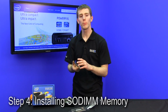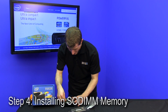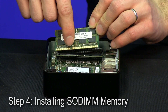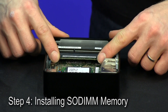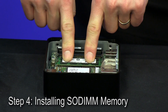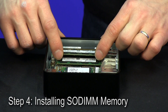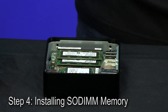If you've ever installed memory in a notebook, you're going to find this is actually as simple, if not simpler, because at least you don't have to fight with getting under the keyboard or whatever else to access the memory slots. All you do is line them up correctly — there is a notch in the middle of the memory so you will not put it in the wrong way — push it firmly into the slot, and you'll see there's some play in the memory until you press it down and it locks into place. Do the bottom slot first and then the top slot, much like we did with the mini PCIe and mSATA slots, to ensure that we're going to be able to reach them.